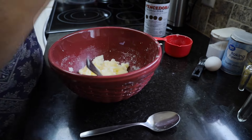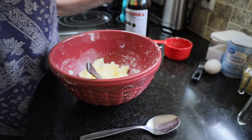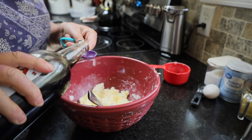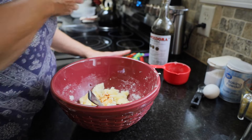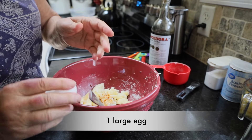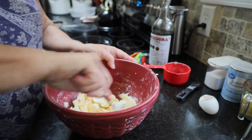To that I'm going to add one teaspoon of vanilla and one large egg. We're just gonna mix that all in together.